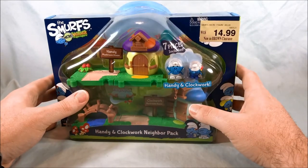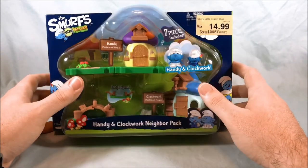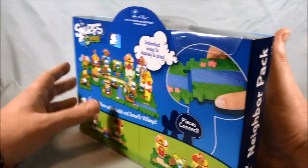This guy, Clockwork, appears to be made of wood — at least parts of him are. So we'll explore that more as we open this up.